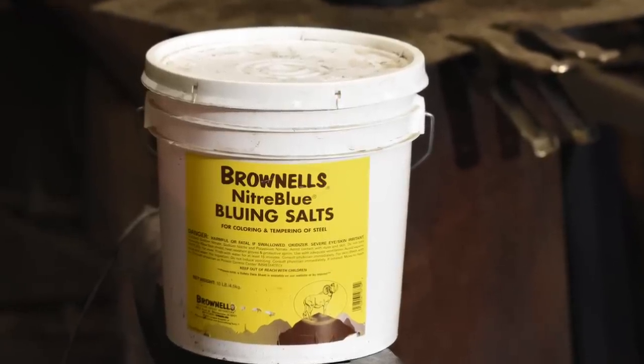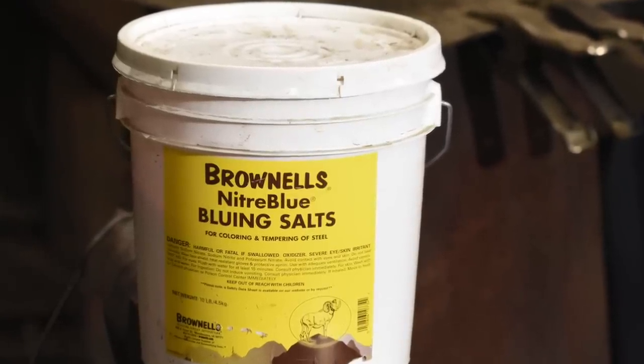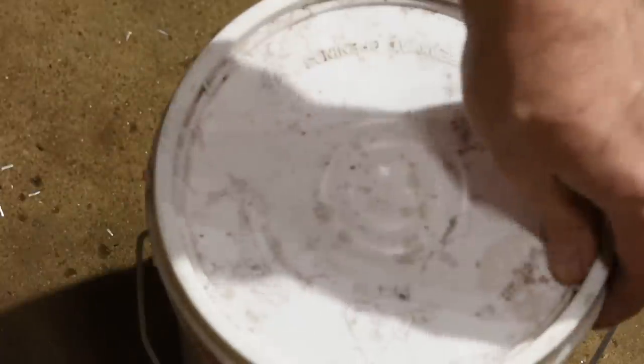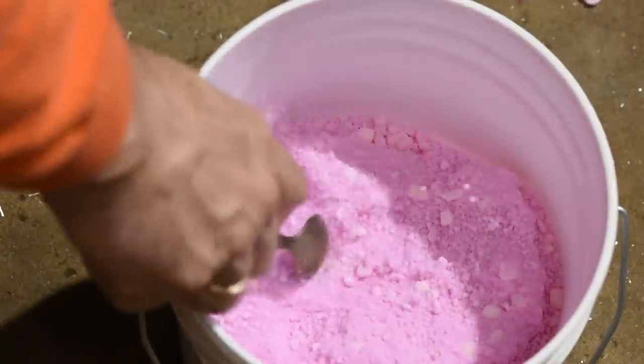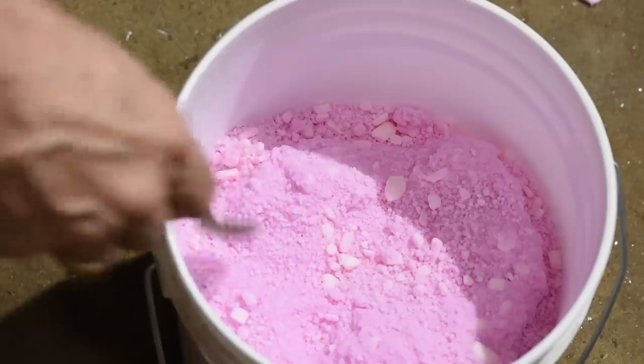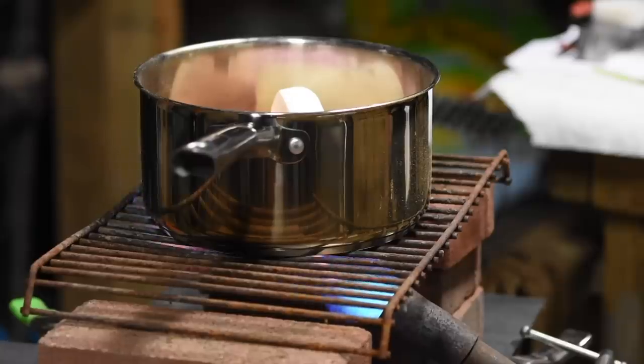Niter bluing is accomplished using liquefied salt solutions. There are several companies that produce niter bluing salts, including the ones that I'm using, Brownells. I get the impression that every maker has their own formula, but I believe they all use potassium nitrate along with sodium nitrite and/or sodium nitrate. But the basic idea is the same no matter who makes it.